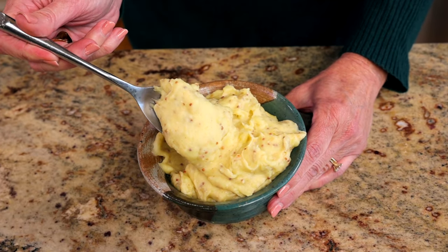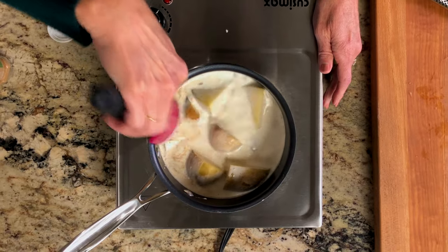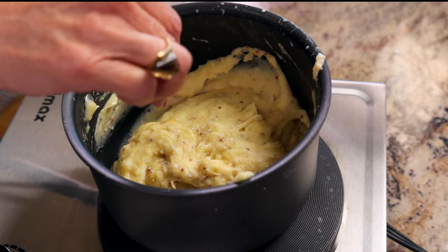This simple mashed potato recipe is one I think you'll love using year-round. It's a recipe that's quick to make, so easy, and full of so much flavor. Let me show you how to make it.